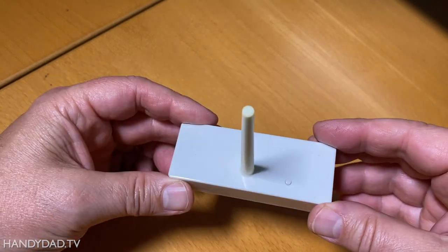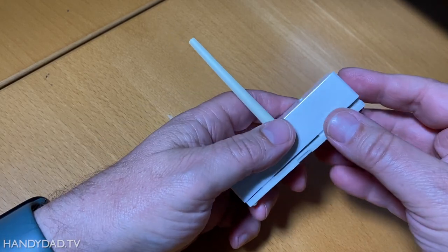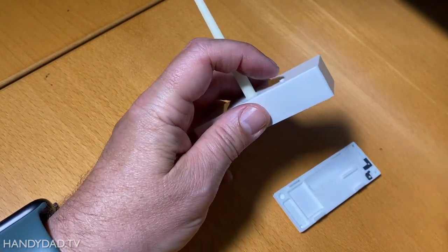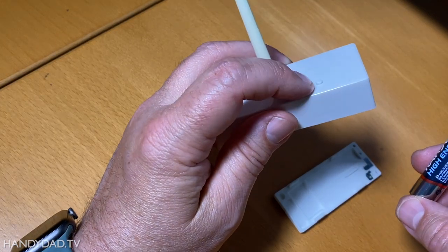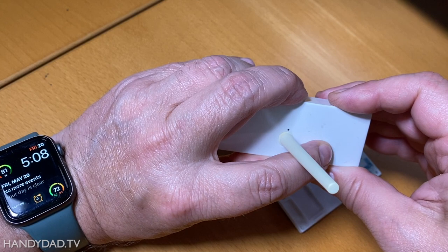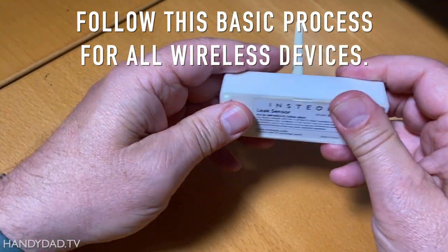The last device I need to reset is my Insteon leak sensor. The first thing I need to do is take the battery out, which means I have to pry the bottom off. Remove the battery and wait five seconds. There's no beeper in this, so you have to watch that little light — push and hold that button as you put the battery back in. Watch the light: it'll light up solid and then go out, and when it goes out, it's reset.